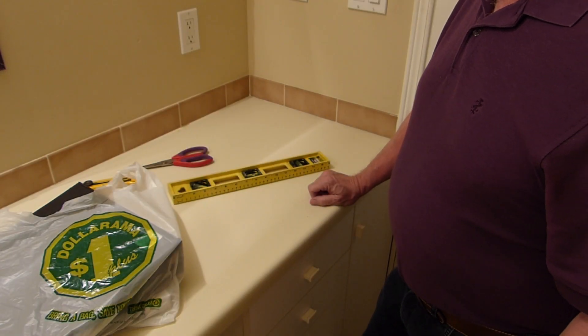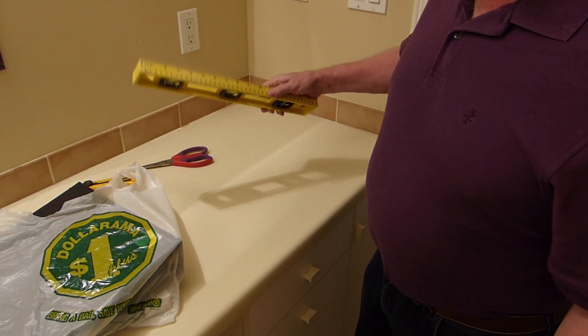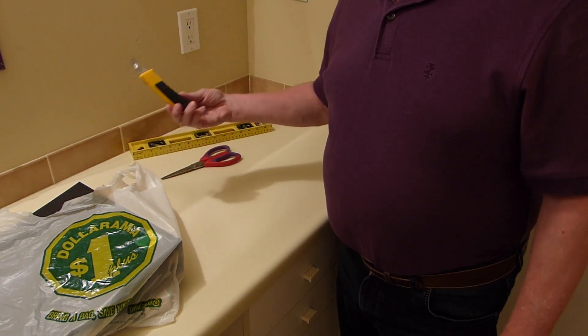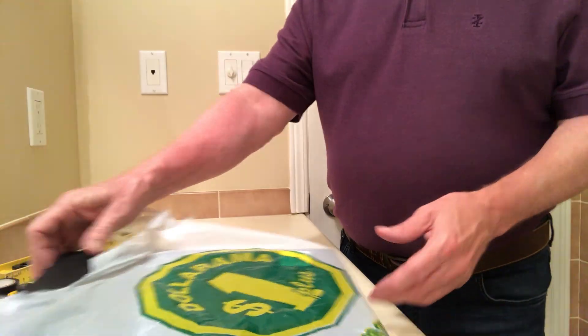Alright, we're going to make an easy and inexpensive teleprompter. You don't need much in terms of tools: a ruler, a pair of scissors and an X-Acto knife, and some electrical tape.